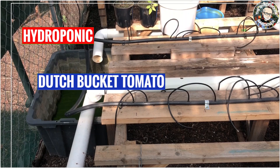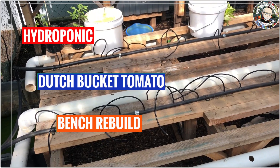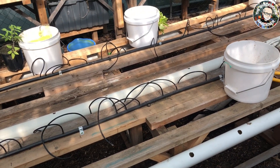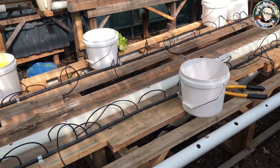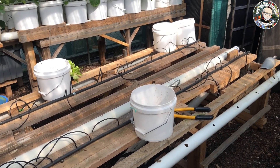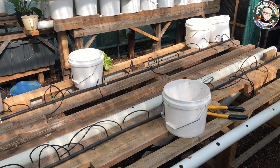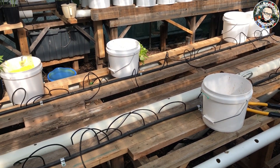This is a bench I'll be working on at the moment. It has 40 Dutch buckets on it with truss tomatoes in them. We grow them every year on this bench, but this year I'm going to modify the bench slightly from last year's because we've had such a good response on the cauliflowers.